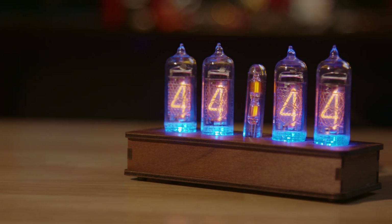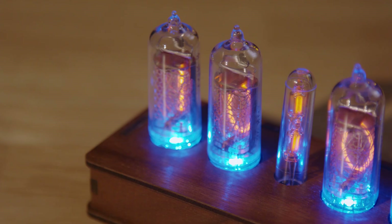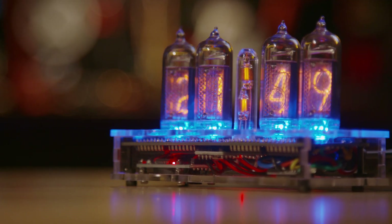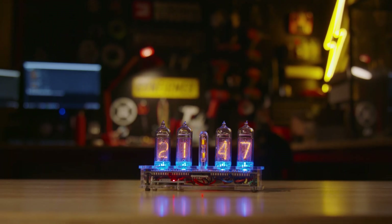Now, all of these features are of course not strictly necessary, but when you're designing a product that will leave your hands, you have to consider all of the situations someone might encounter while using it. Either way, the end result is a small, elegant design that I think nicely highlights the unique look of Nixie tubes.